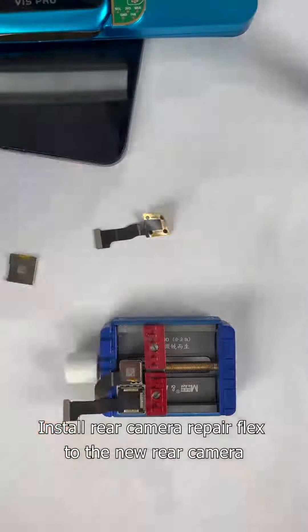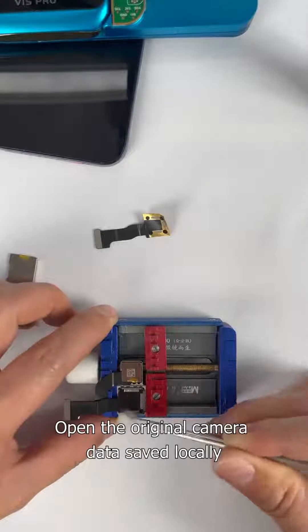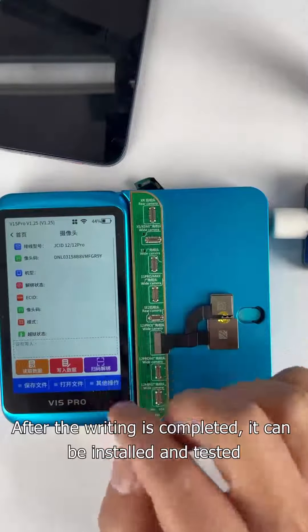Install the rear camera repair flex to the new rear camera. After welding, write the original machine data by opening the original camera data saved locally. After the writing is completed, it can be installed and tested.